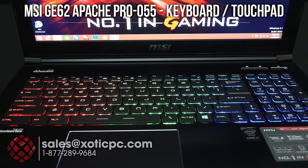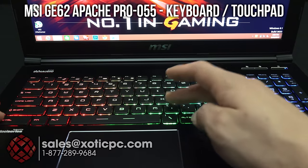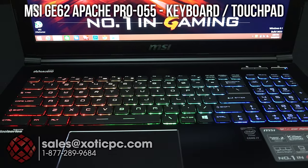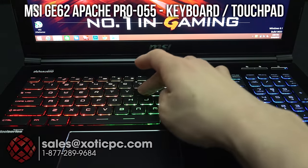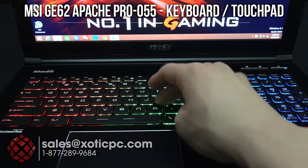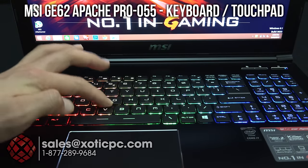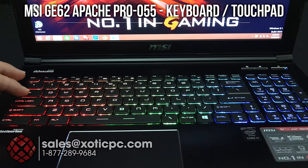Taking a look at the keyboard — this is full size, as it has the number pad off to the side, typical for a 15.6 inch screen. As you can see, it is zoned by color — green, red, and blue — and that is changeable with the included software. Really no flex on there; this is made by SteelSeries, as MSI likes to do on all their gaming series, and for good reason — they make some of the best keyboards out there.